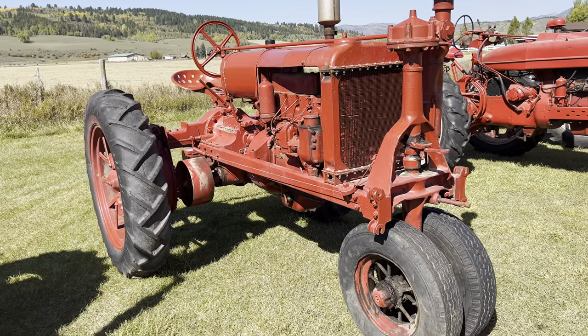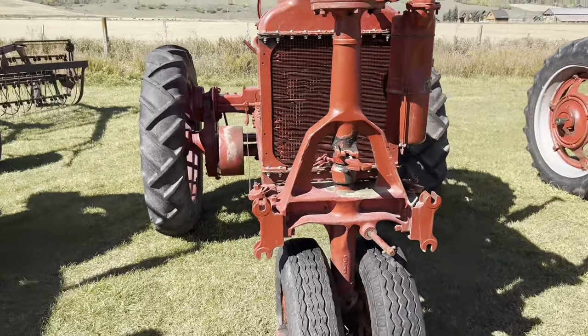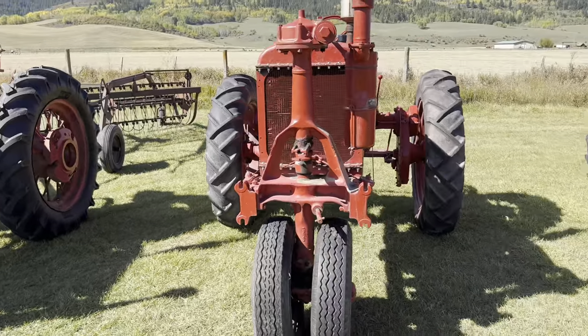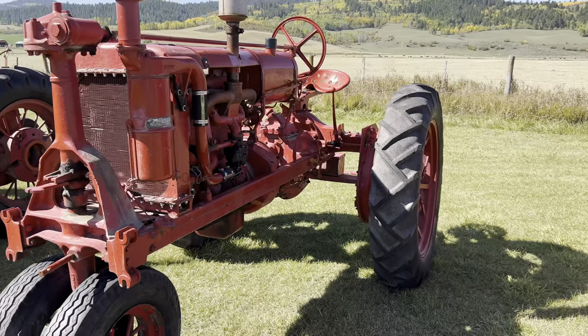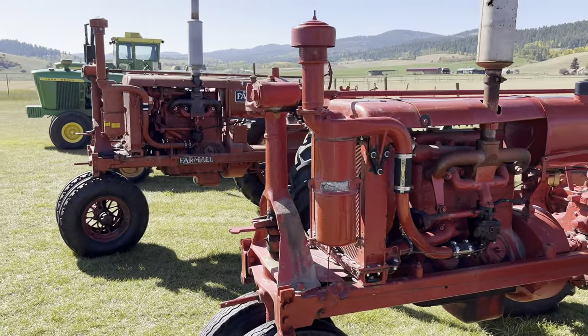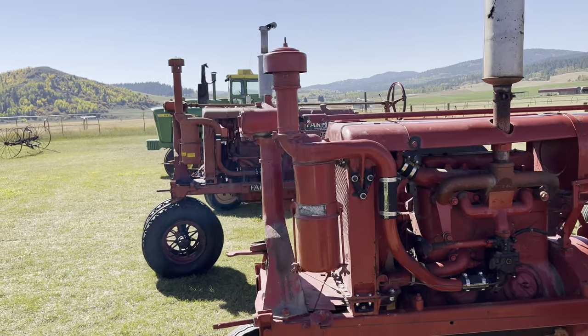Next to the F30 we've got an F20 — a smaller version of the F30. That's actually an F30N for narrow, and this is an F20N for narrow as well. These are a little bit more rare. As you can see, it's just a small version of the F30 — the same tractor, just everything's a little bit smaller.